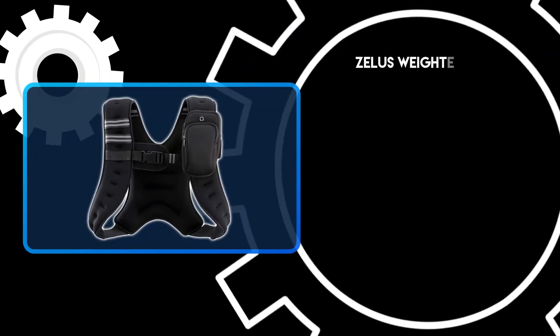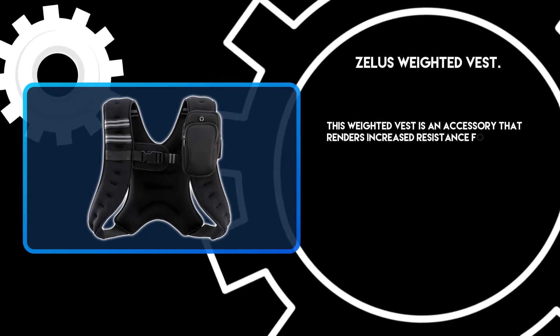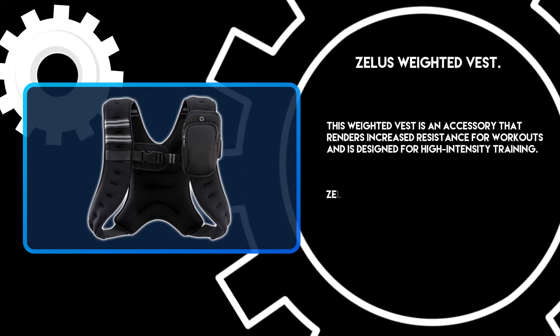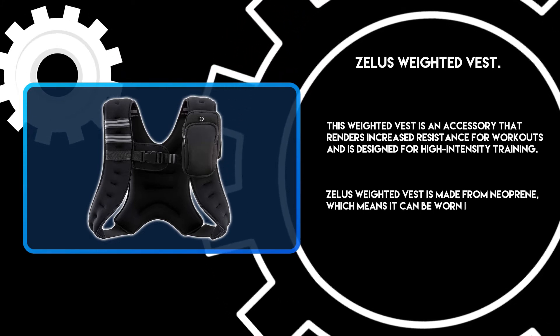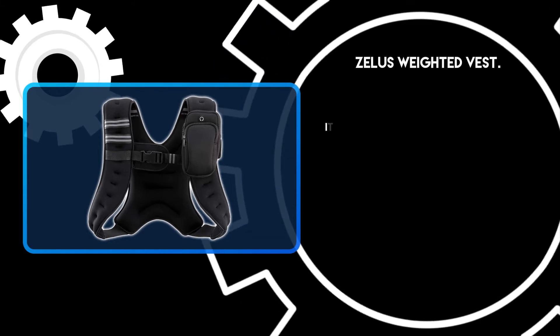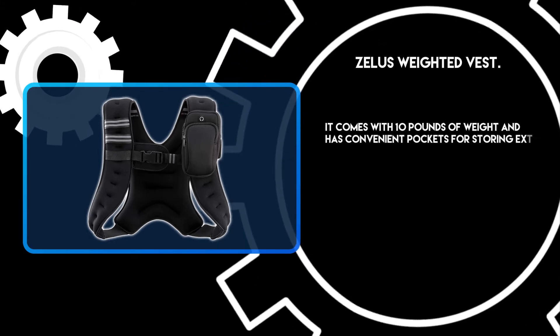At number 3: the Zilus Weighted Vest. This weighted vest is an accessory that renders increased resistance for workouts and is designed for high-intensity training. It is made from neoprene, which means it can be worn in water and will dry quickly after use. It comes with 10 pounds of weight and has convenient pockets for storing extra weights.